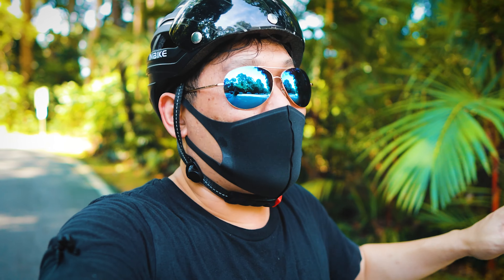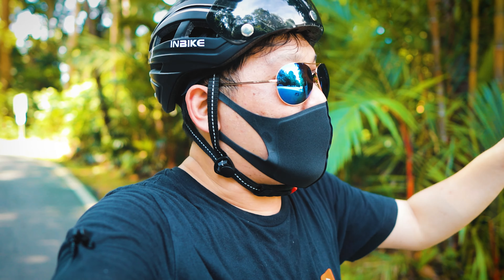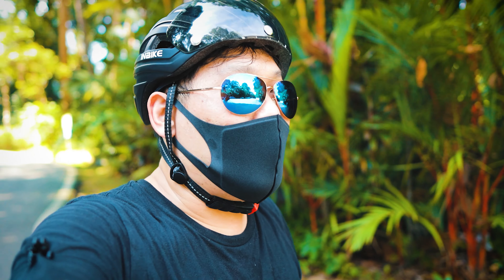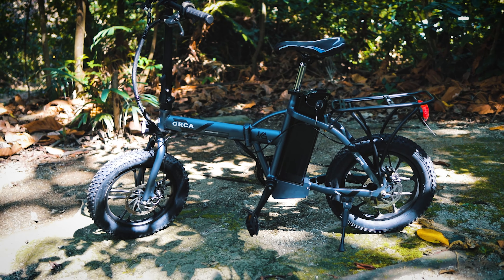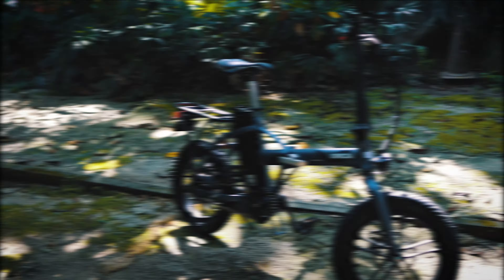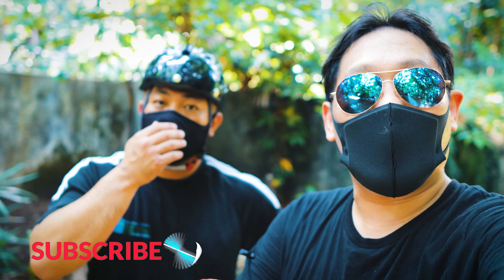I remember coming to Bukit Batok Hill using Freddy the e-scooter back when e-scooters were not yet banned, and Freddy had problems climbing. The Oka however is powerful — 48-volt is definitely powerful. So anyways guys, I hope you enjoyed today's vlog and I will see you in the next one. You guys keep smiling! See ya!